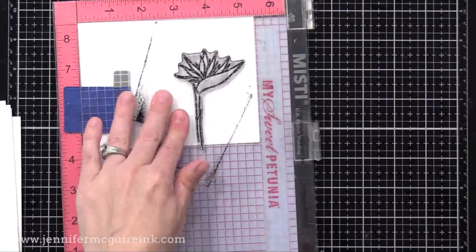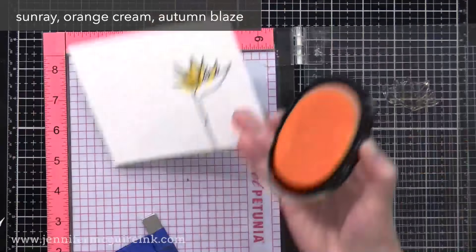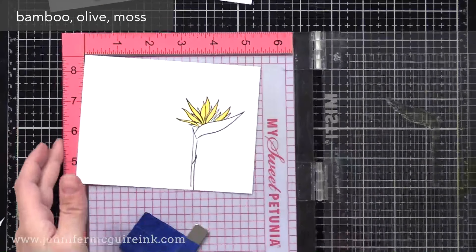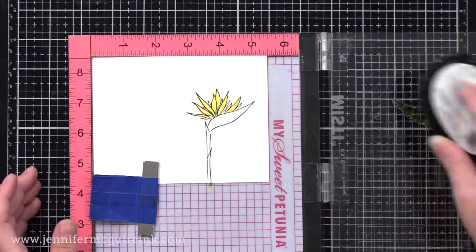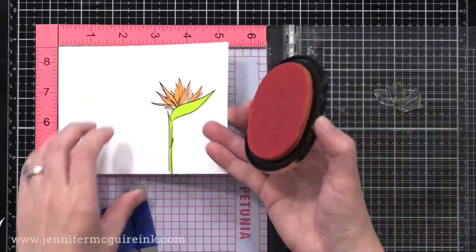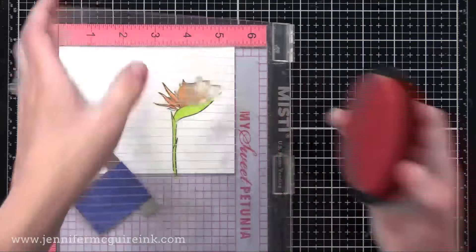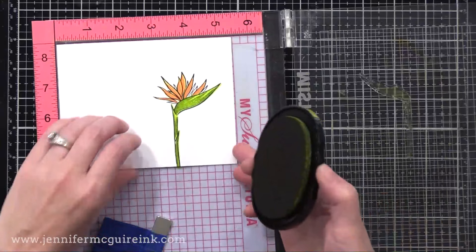I'm stamping it on a bunch of panels using black ink. Once done, I'll start adding the layering. I'm listing the different colors of Altenew dye ink I use in the top left corner so you can check that out. I start with the first layer of the flower, then the first layer of the leaf, then the second layer of the flower, then the second layer of the leaf. The reason I switch between the two is it gives the first layer of ink time to absorb and dry, so when you come with the second layer it looks more crisp and doesn't blend in too much.